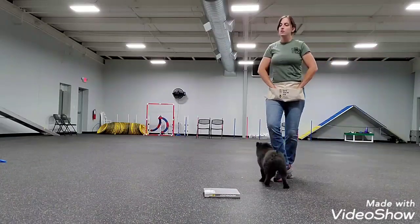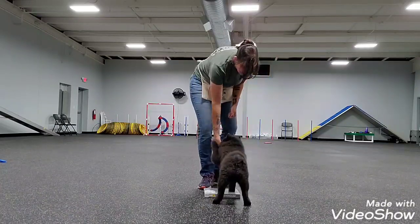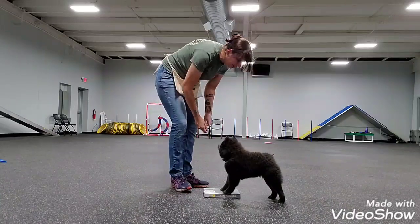Tyler's backing up the car, so I use the opposite hand. I'm going left, so I use my right hand. And mark with 'yes' while they're moving.